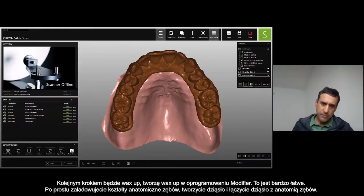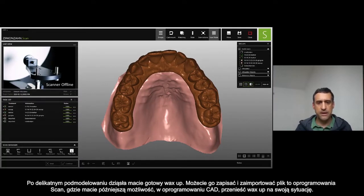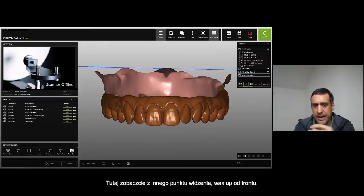The next one will be the wax-up. I can create a wax-up also with the modifier software — really easy. Just load anatomies, create the gingiva, connect the gingiva and teeth together, do a little bit of design on the gingiva, and you have your wax-up. You can import it into the scan software and then adapt your wax-up to the situation you have.